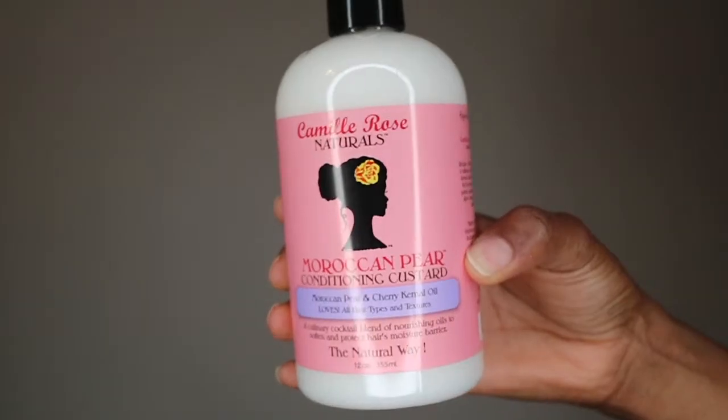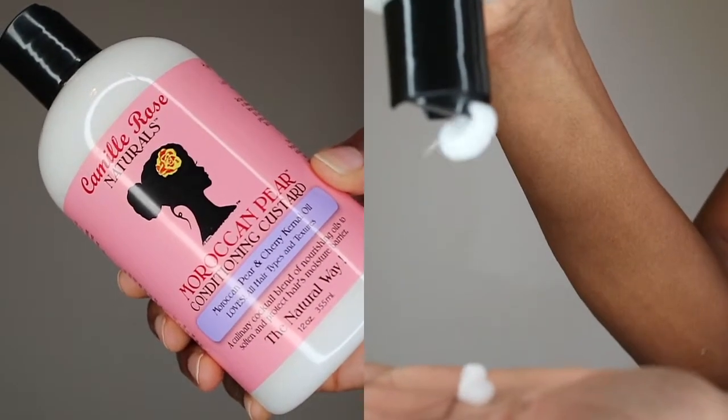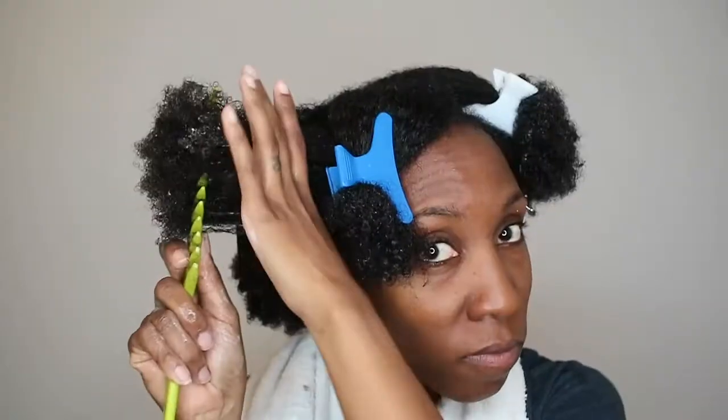Following up the shampoo with the Moroccan Pear Conditioning Custard — it's infused with Moroccan pear and cherry kernel oil. It's a very moisturizing conditioner. I was very excited about it because it's rich in antioxidants, vitamins A, B, C, D, and K, omega-6 and omega-9 — very rich in the vitamins and antioxidants that your hair needs to keep it strong.